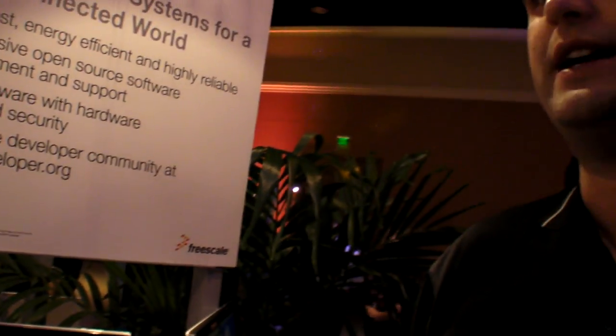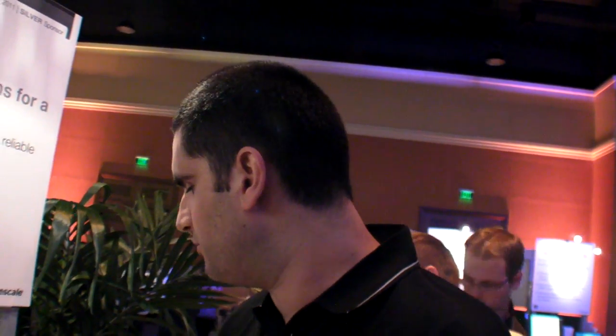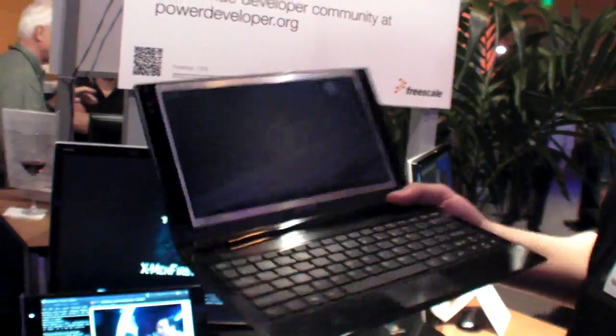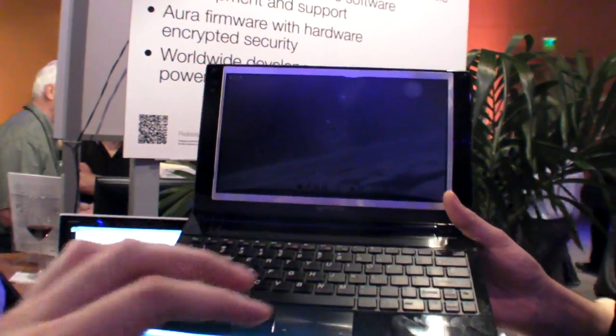To give you an idea of how much power this consumes: on a 3-cell battery, we can run between 6 to 8 hours depending on what you're doing. Intel Atom needs 6 cells for that. So on a 6-cell battery, we could run between 12 and 16 hours — on the same screen.